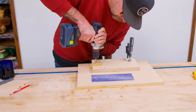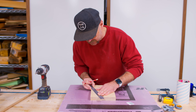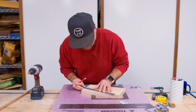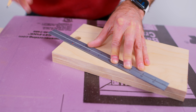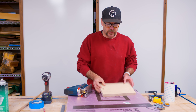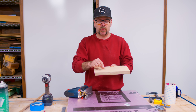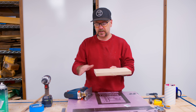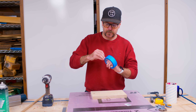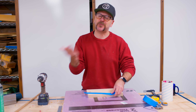I drew a couple of marks on the bottom and the top here, and I'm going to connect those lines — this is going to be the taper for the tote that we will cut out with the jigsaw. A lot of times when you're cutting against the grain, especially with plywood using a jigsaw, you're going to get a little bit of tear-out because that blade is pulling those fibers out and plywood has a very thin sheet of veneer on top. So to help eliminate that, we're just going to use some masking tape right over our line — which means we have to draw our lines again.